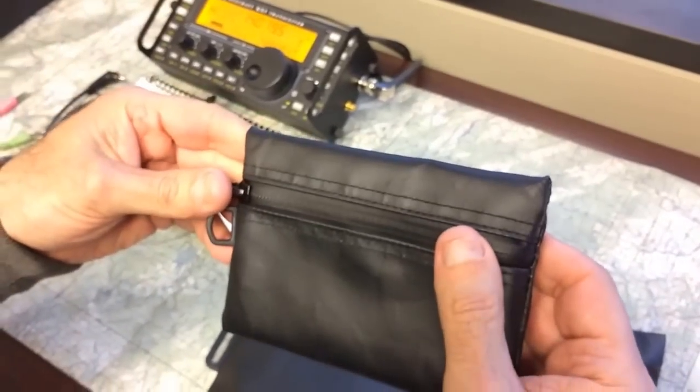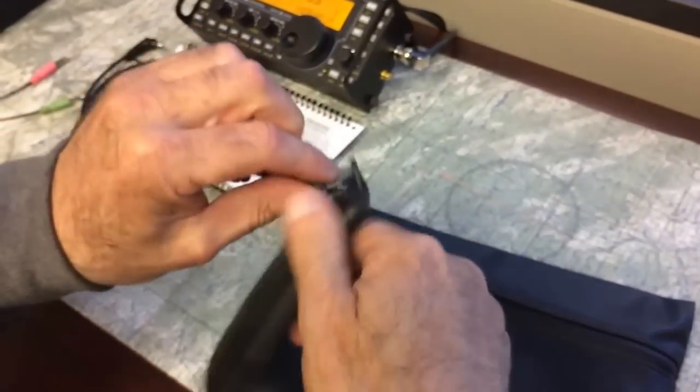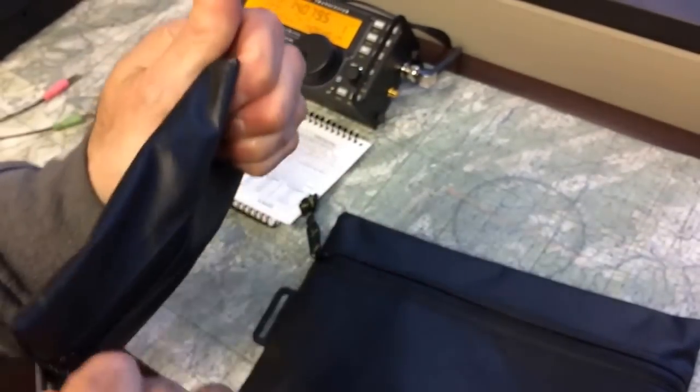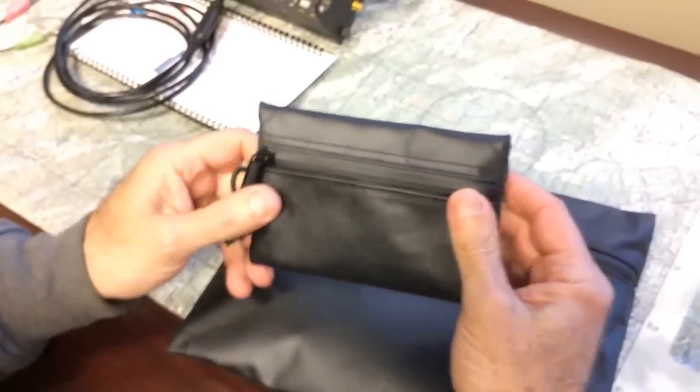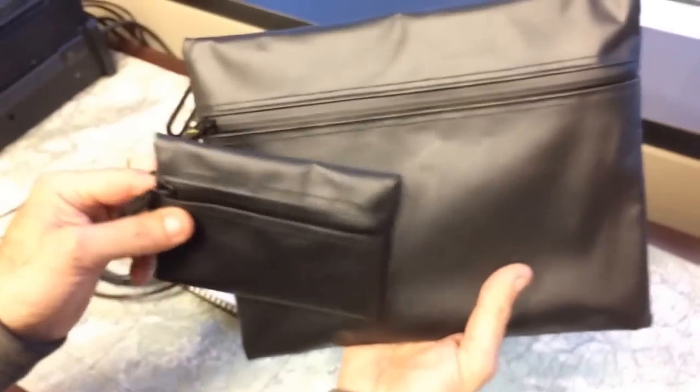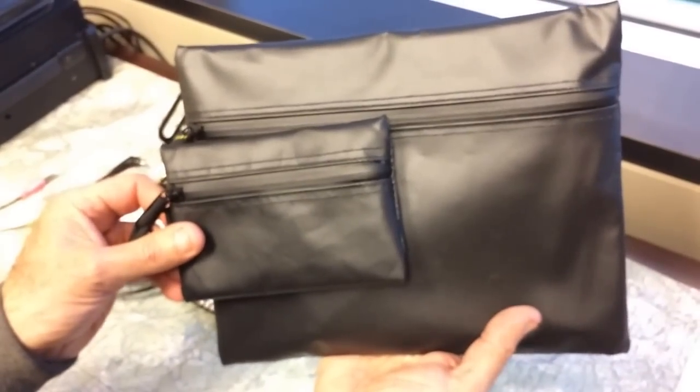I'm wondering if it would keep wet stuff from getting my backpack wet. Could I put wet stuff inside? Yeah, if you kept wet stuff — I'm thinking I could put my Speedo in that one. You might have a little mold issue, and I don't know about a molding Speedo. Anyway, that's the RPVC waterproof bags. There's two sizes by Meritac. Thanks. See ya.